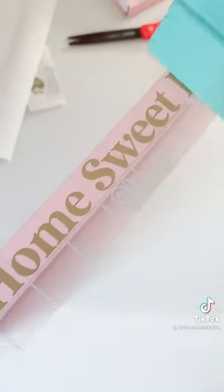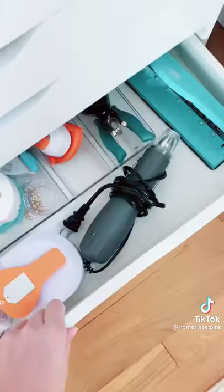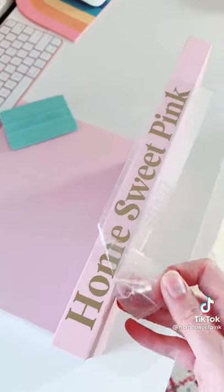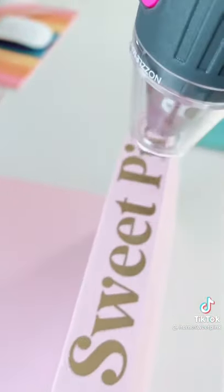I wasn't sure how well it was going to stick because the books are a little textured. The decal was still peeling up so I decided to bring out my heat gun. I added a little bit of heat at a low setting while the transfer tape was still on. This made a huge difference and the transfer tape came off perfectly. Then I added a little bit more heat just to make sure everything was set.